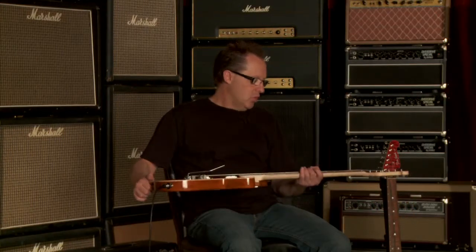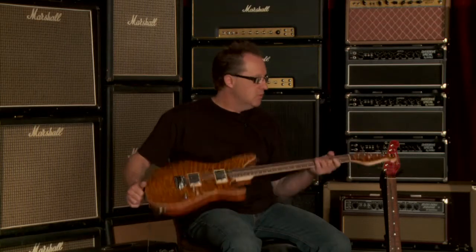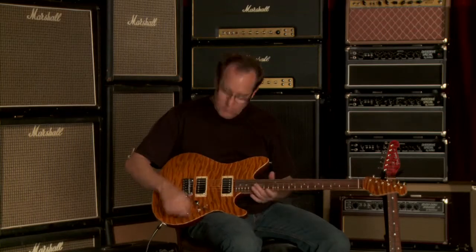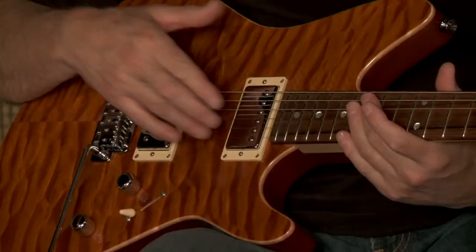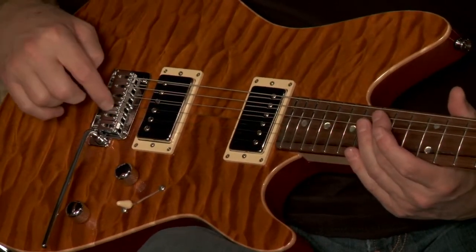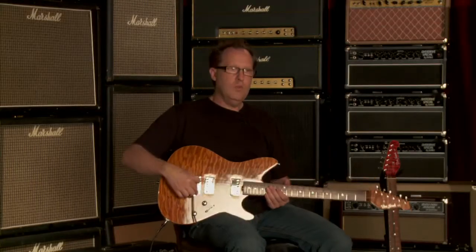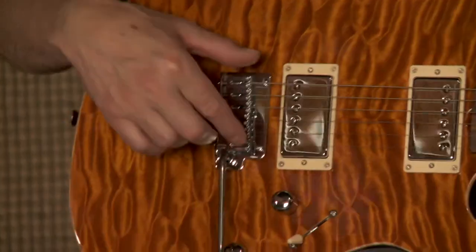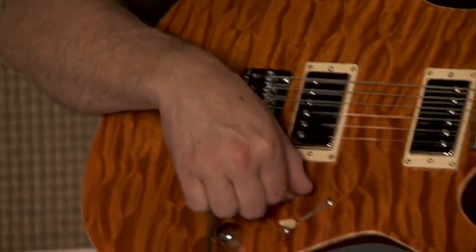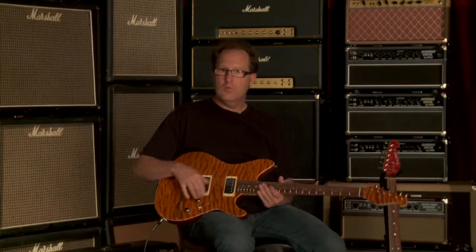This particular guitar has a maple Madagascar fingerboard with a matching quilted headstock. It has our two humbuckers that we make in-house — a 302 neck and a 327 bridge pickup. It's got the Godot 1055 tremolo, which is a two-point tremolo with block saddles, a three-way switch, master volume, and master tone with a push-pull to split the pickups.